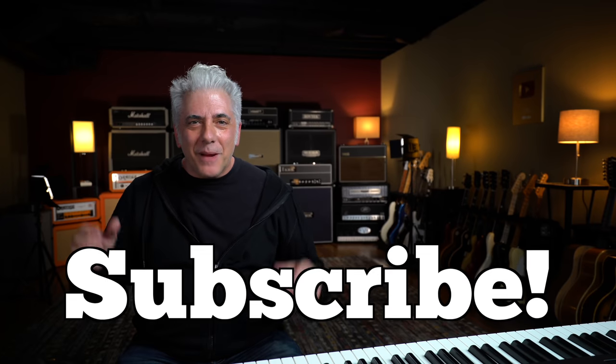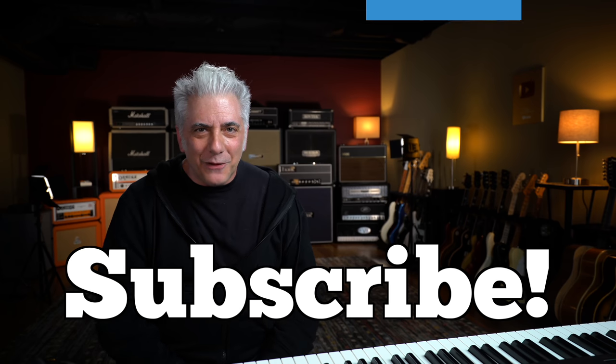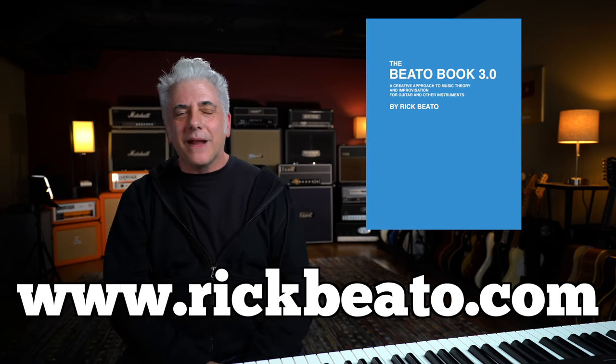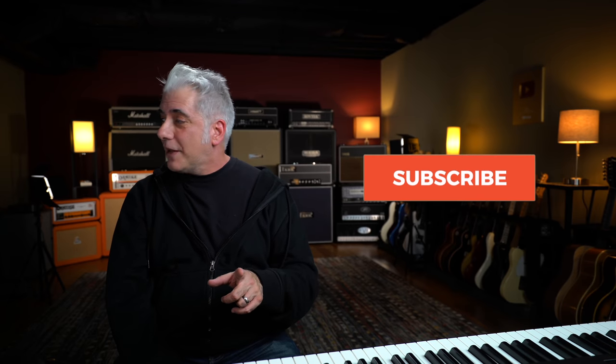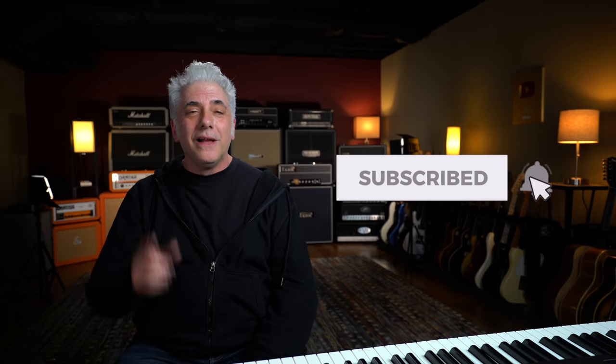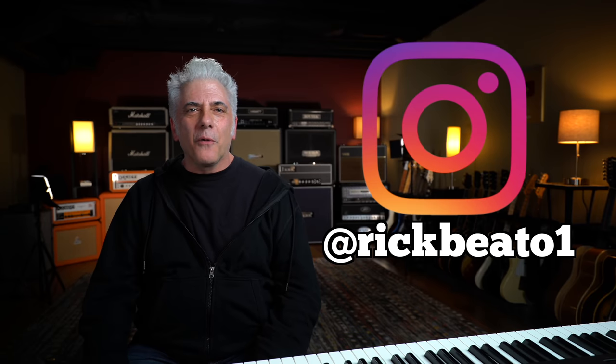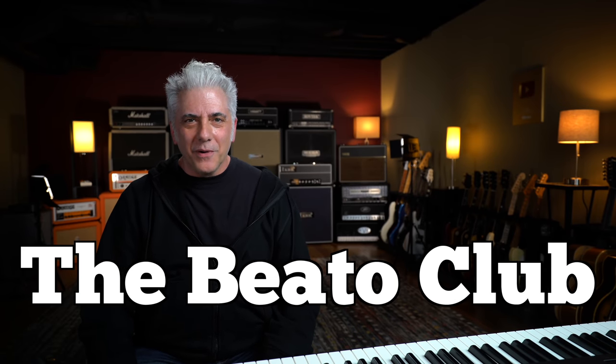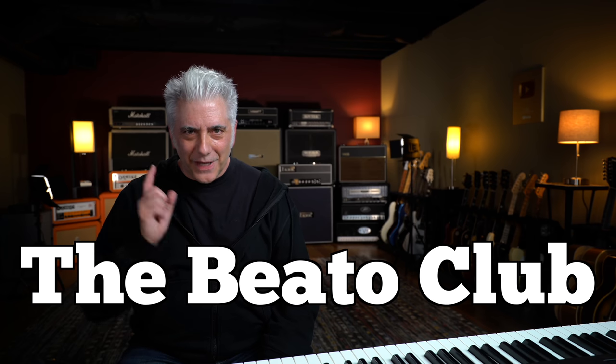That's all for now. Please subscribe to my Everything Music YouTube channel. If you're interested in the Beato Book, go to my website at www.rickbeato.com. If you're a first-time watcher, don't forget to ring the bell. Follow me on Instagram at rickbeato1. And if you want to support the channel even more, think about becoming a member of the Beato Club. Thanks for watching.